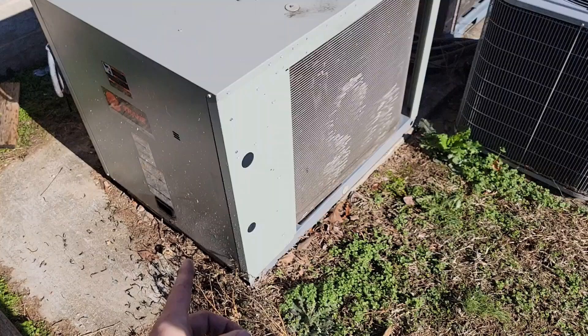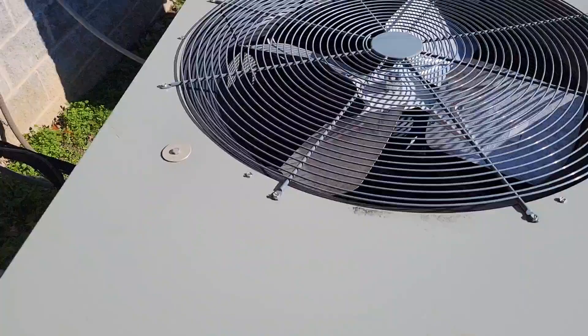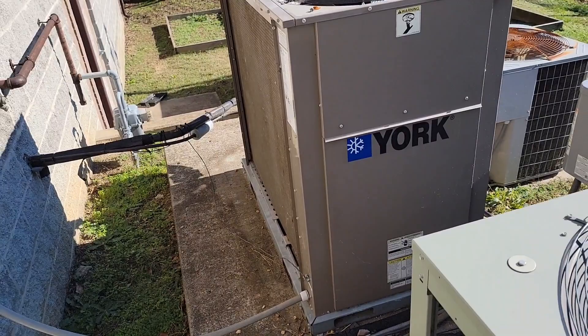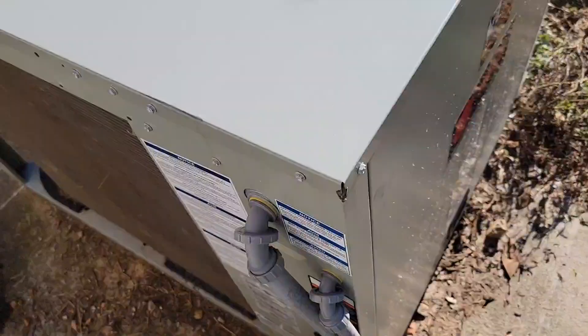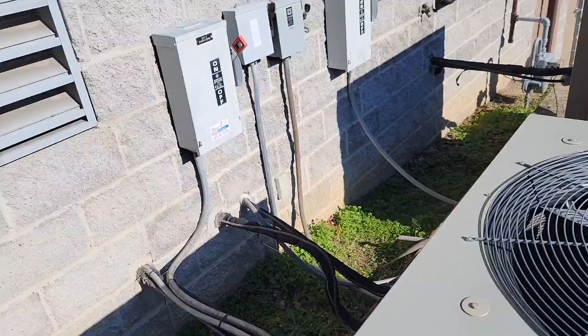Here's the outdoor unit for that Trane split — this is the outdoor condensing unit. So you saw the two twinned gas furnaces, and this is the outdoor unit for that system. This is the outdoor unit for those two twinned York systems — it is a YC120, so 10 ton. And this is a TTA120, also 10 ton. There are two separate disconnects and it's three phase, so you've got three fuses inside each box.